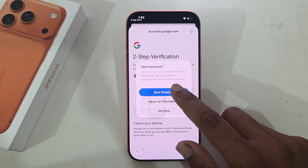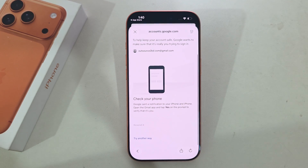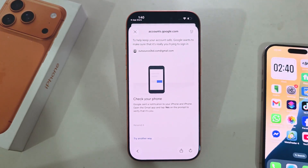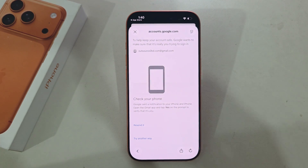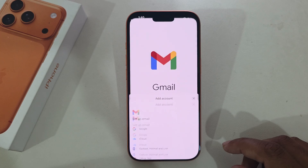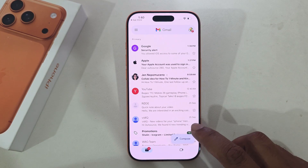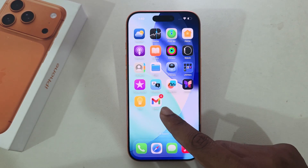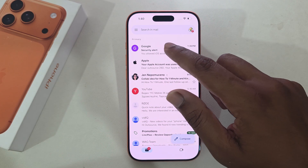Press Save Password for this website, and you have to confirm your Gmail account again with another phone. Now you can see your Gmail email from your iPhone.